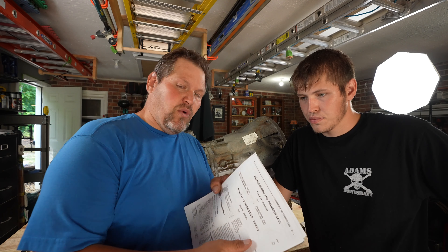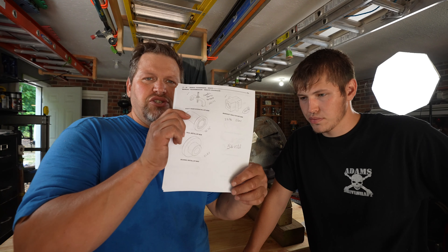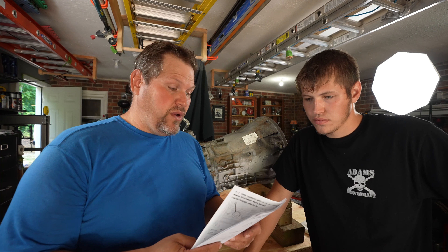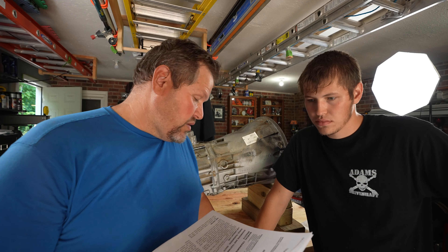One of the big benefits of the manual is it shows you exactly what tools are going to be needed. That's extremely important because I wouldn't have had a clue what to order. As of June 2021, we've got roughly fourteen hundred dollars in tools.